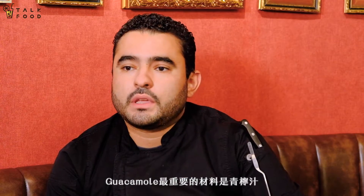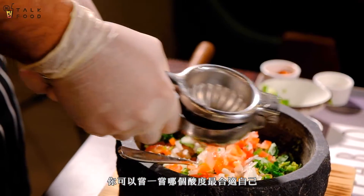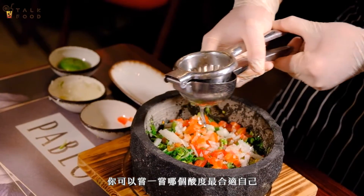For me, the most important thing in a guacamole is the lime juice, and you need to find the perfect sour point that you like.